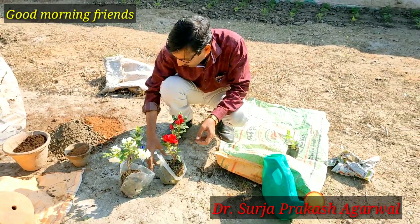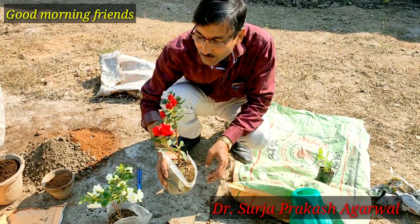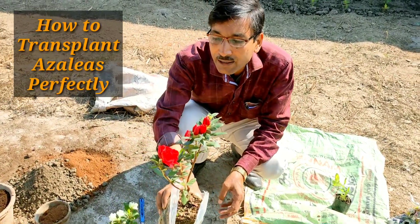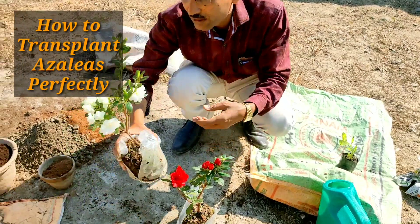Good morning friends, I am Suryavarwal and you are watching your favorite YouTube channel Gardening is my Passion. Today friends, I am showing you how to plant azalea plants. You can see these are the azalea plants.